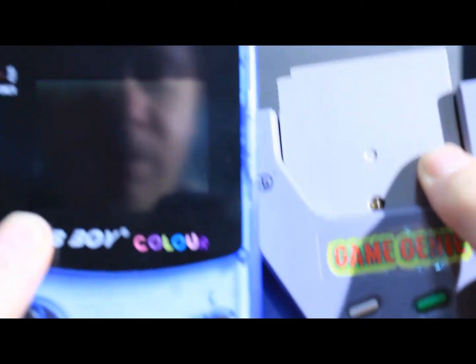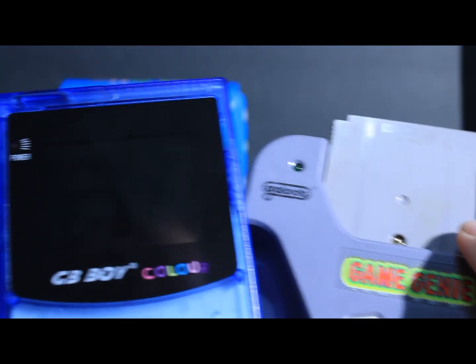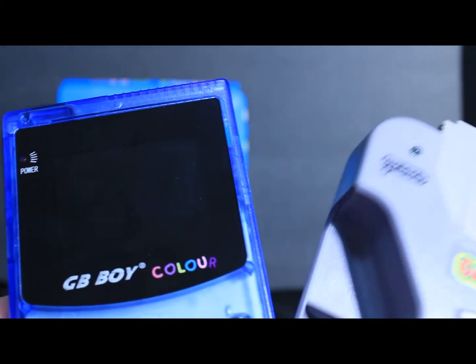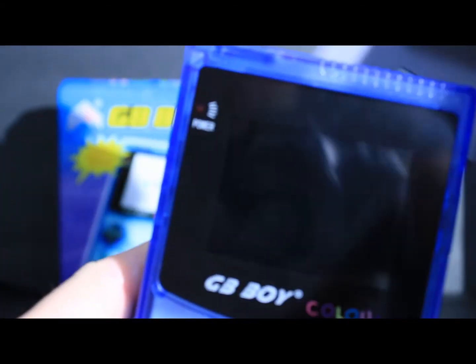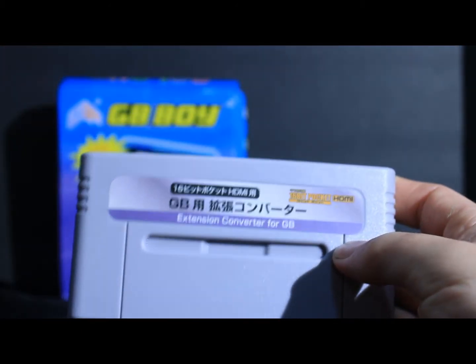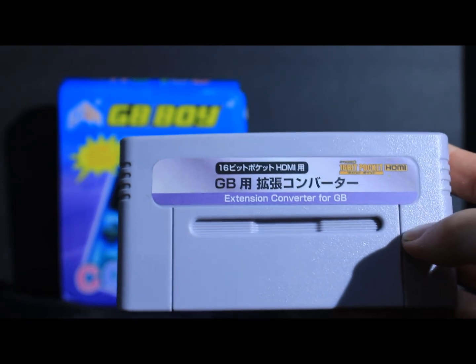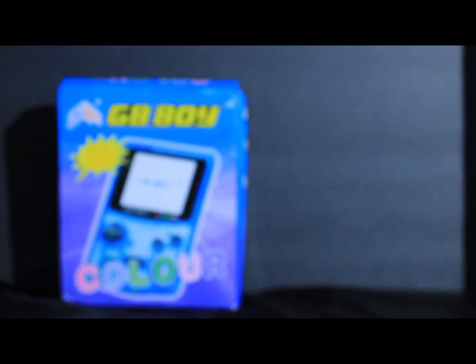So what are your thoughts on using Game Genie for Game Boy? Would you consider using it on the GB Boy Color? I didn't see any glitches as you saw, and the only problem I have with it is the awkward weight — it is kind of weird. But other than that, it works no problem. I have one more experiment I'm going to do on the next video, which I've tested on previously. It's using it on this little Game Boy Color adapter, which also does Game Boy. We'll save that for a future video.